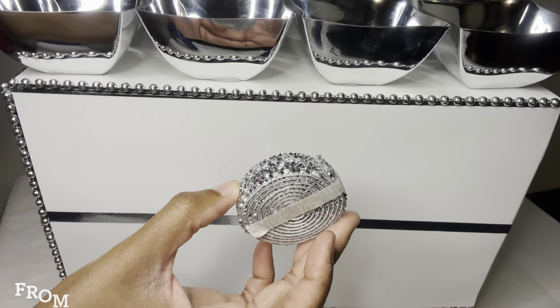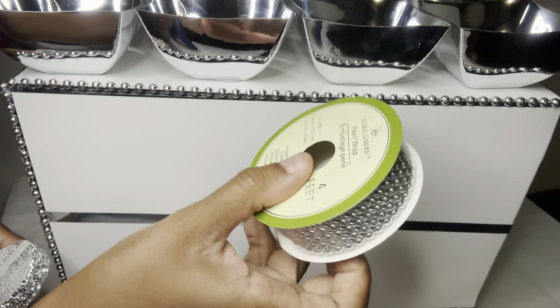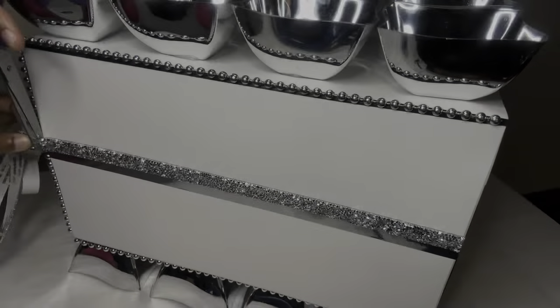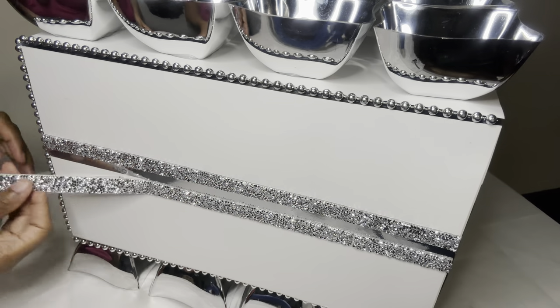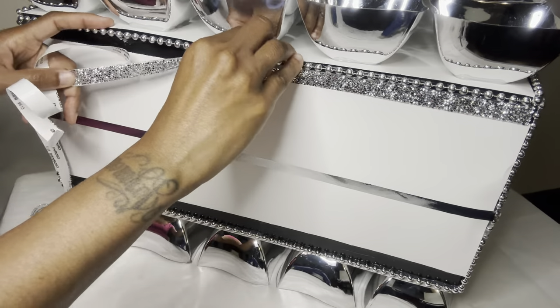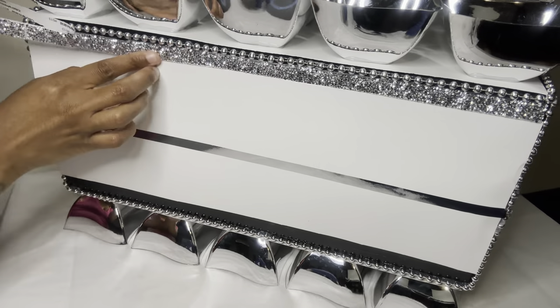I'm using some adhesive diamond wrap to make it more glam. If you wanted to use mostly Dollar Tree items, you can simply use some of the pearl wrap or the bling wrap. If you are going to purchase this bling wrap, just a heads up — I had a little trouble cutting it because it's a little thick. This is the top part of my box and I'm just covering up this area and also the bottom. The bling wrap adheres very well.